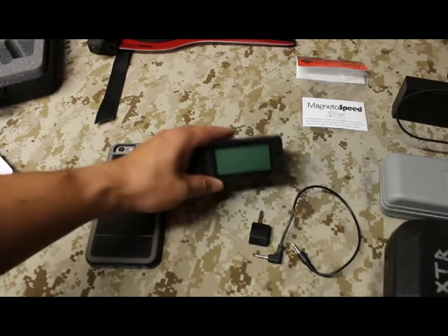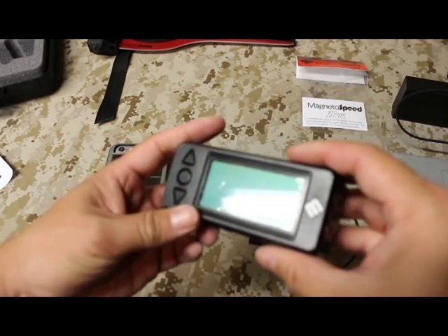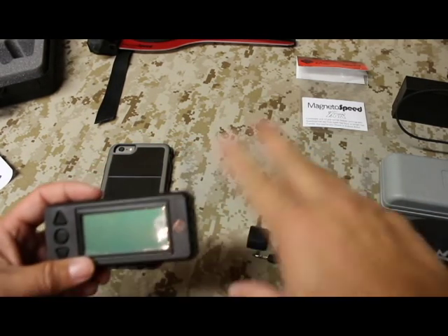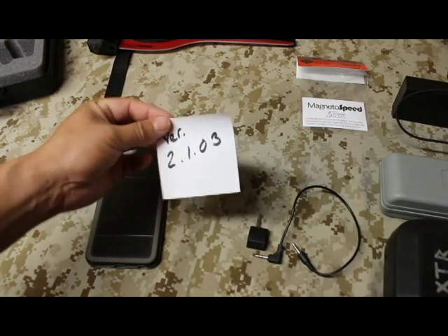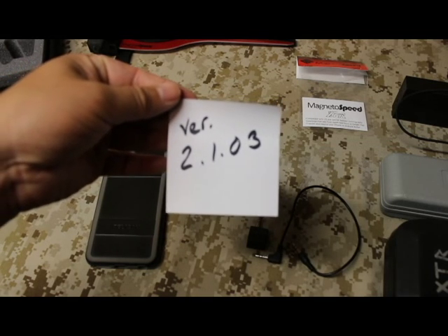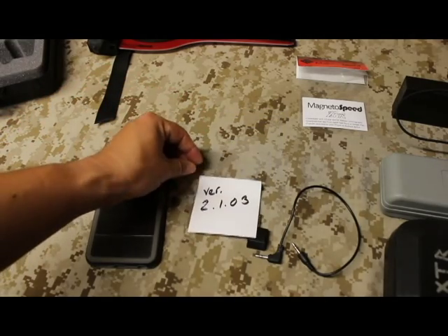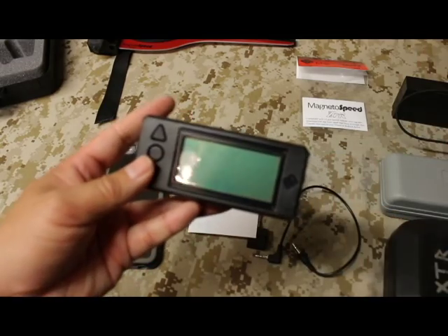Now let's talk about upgrading the firmware. For the Sporter model, it's less of a concern — I believe all Sporter models were shipped with updated firmware since they were developed at the same time, but check their website to be sure. If you have a V3 model, you'll want to update the firmware to version 2.1.03.